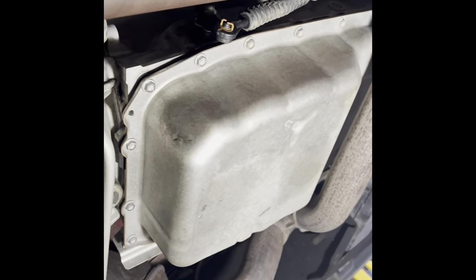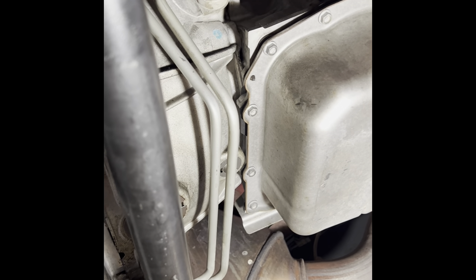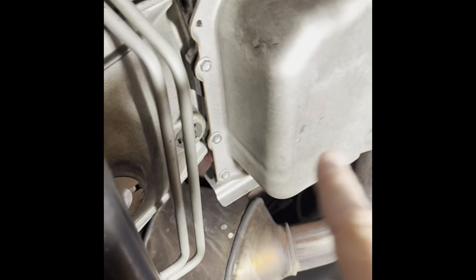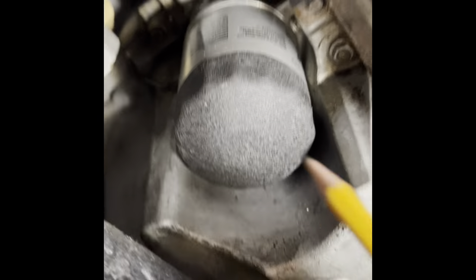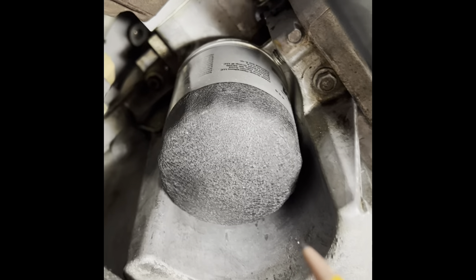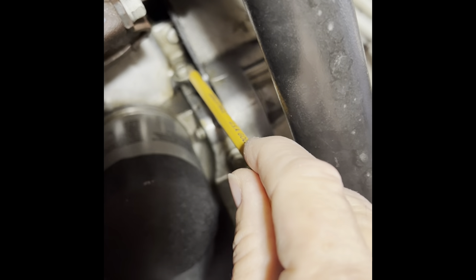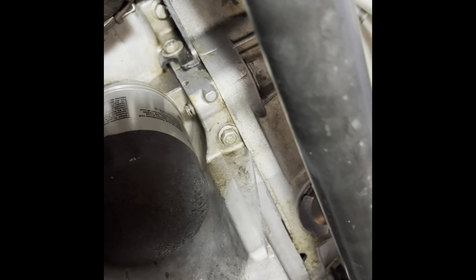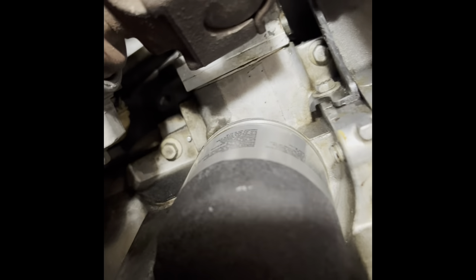We're underneath the car now and I want to show you the exact location so you know where you are. This is the transmission pan right here, and then you're going to find your oil filter. Now there is a dust plate on the transmission - there's the oil filter, and that's a 10 millimeter bolt right there. You need to take that 10 millimeter bolt off and slide this dust plate off. Put it somewhere safe and don't lose that bolt.